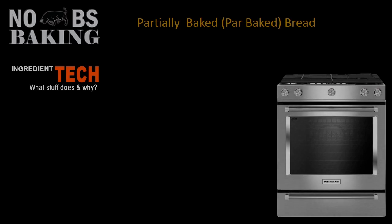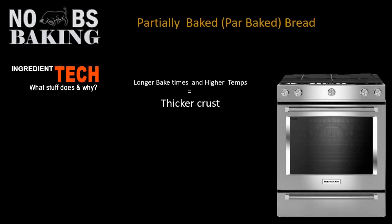As I just mentioned, longer bake times and higher temperatures equal a thicker crust. Longer bake times will also equal a drier finished product.